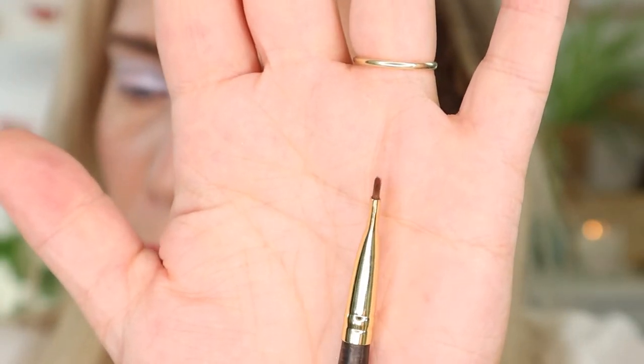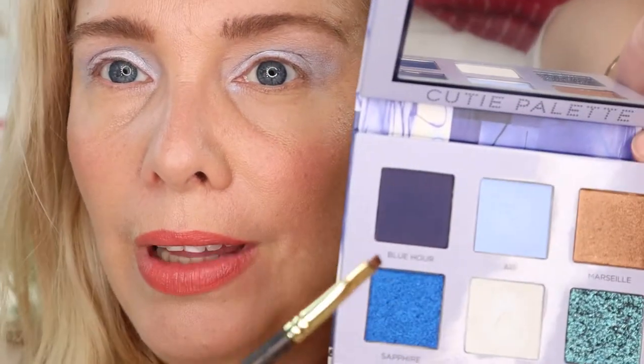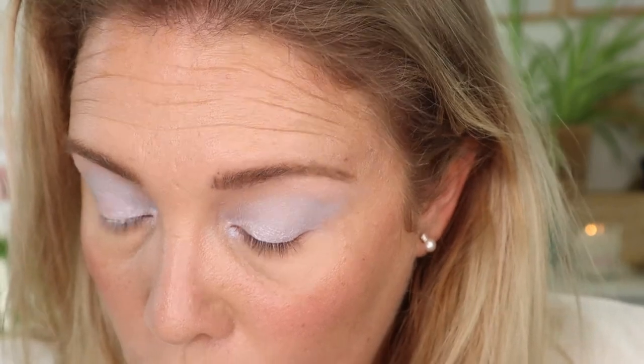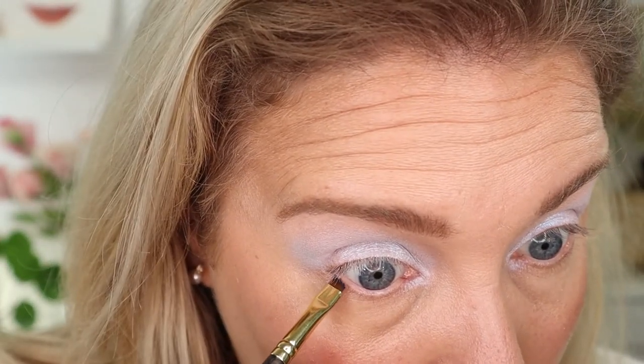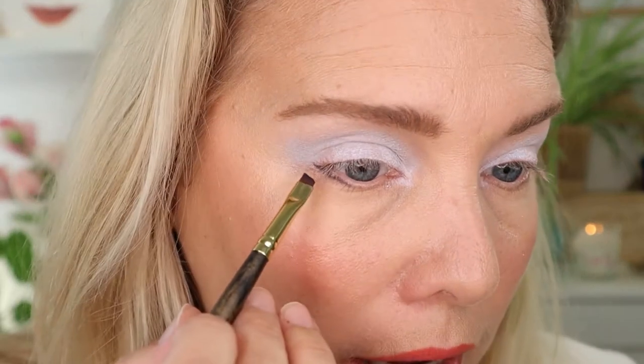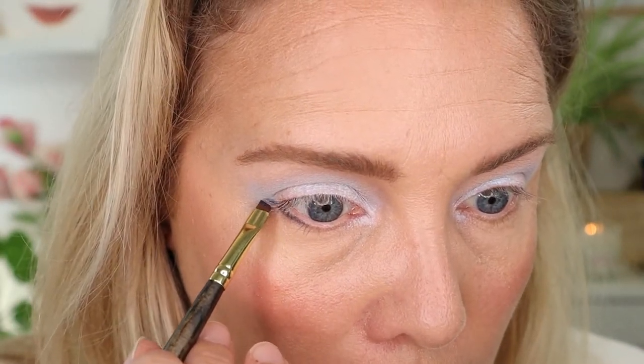I'm not going to do mascara just yet because I want to see what happens when I play with Blue Hour. I'm going to take a Sigma 203 brush — it's small, somewhat stiff, and very thin. I'm going into that Blue Hour shade and just going to make a line on my lower lash line using shadow, because I don't want to use a liner. I tap off the excess on my hand so it doesn't get messy. What I've seen is you relax your eye, extend the line, and pull it a little more straight instead of upwards — that's what Spencer said.